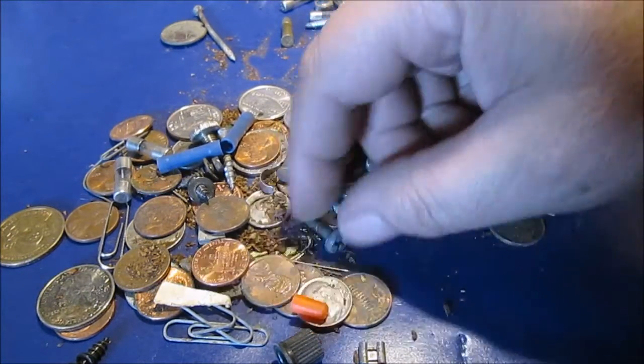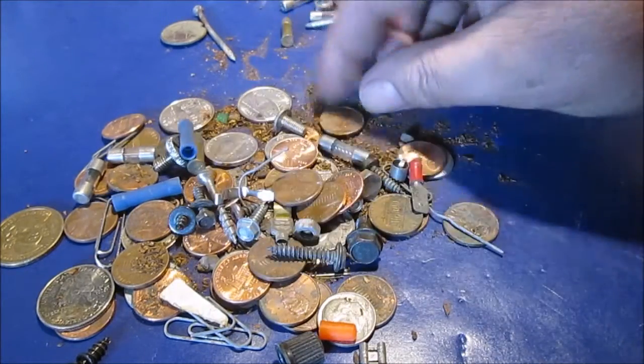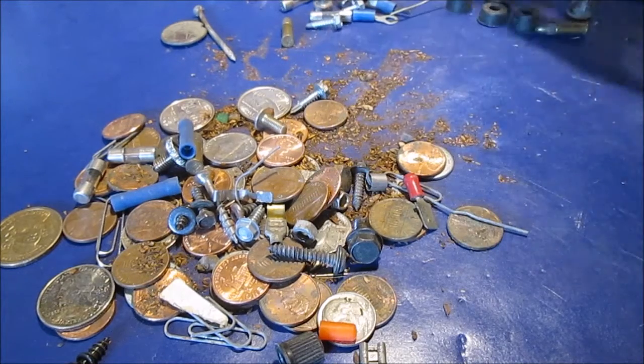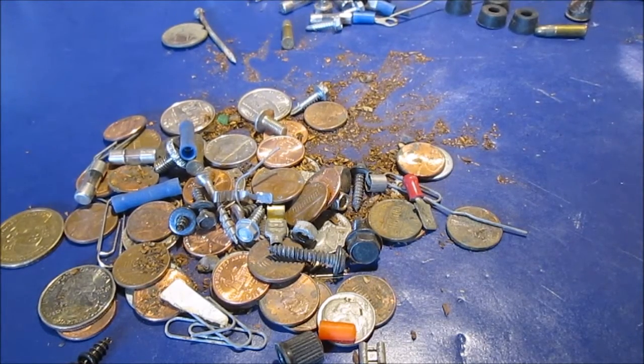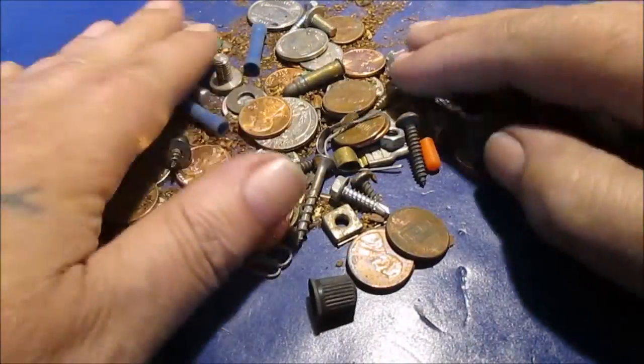There you go. I'll take some pictures of some of the stuff, like that coin — I'm not used to seeing a dollar coin like that. Thanks for watching. This has been entirely too long. There's just too much junk. Like I said, this is mostly just money and screws.